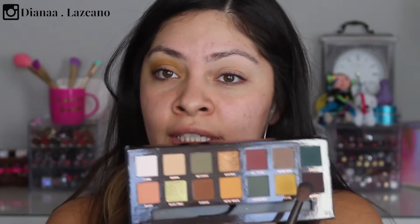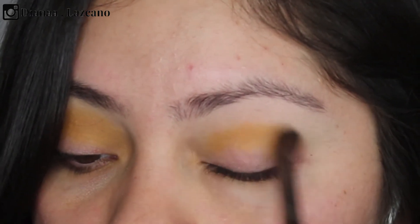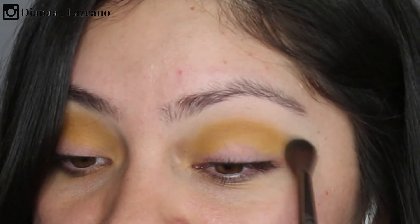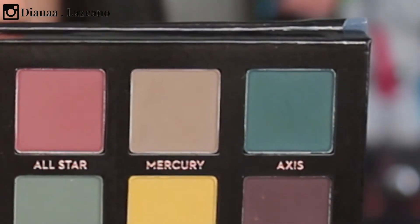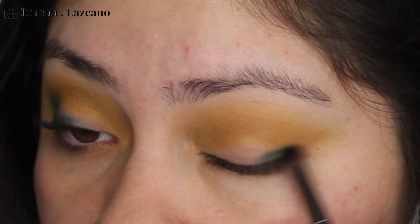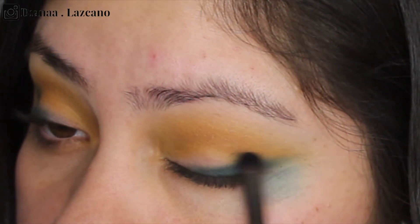I wanted to use Edge, which is this really beautiful mustard yellow color. It just feels so nice on the eye — I really hope all of the shadows are this easy to work with. Most shadows in this shade are very sheer so you get a lot of fallout, but this formula is really good. I'm taking Axis with a Makeup Forever 216 brush — it's a very small brush — applying it really close to my lash line, creating almost like a winged liner and then bringing it a little bit into the crease. Super effortless.